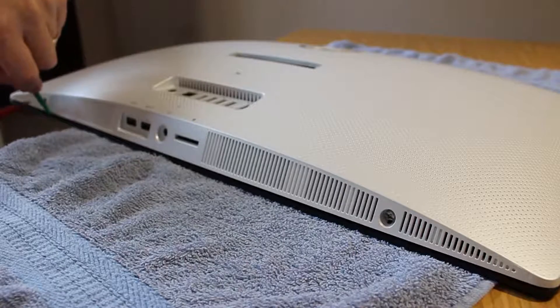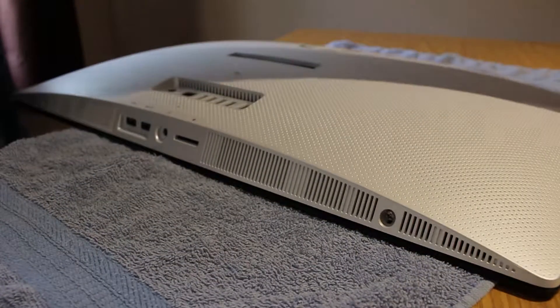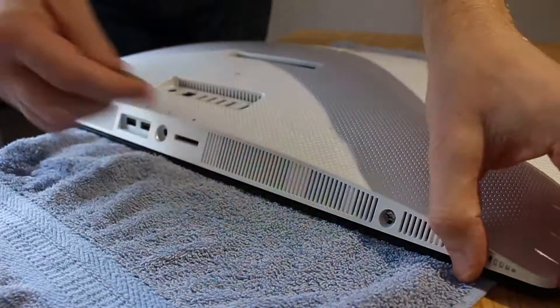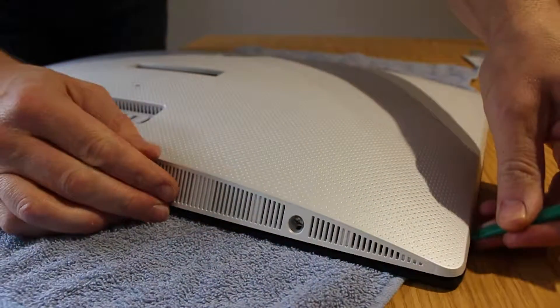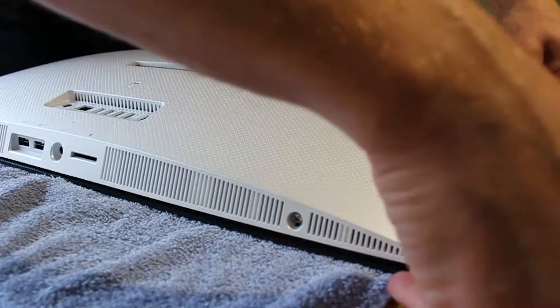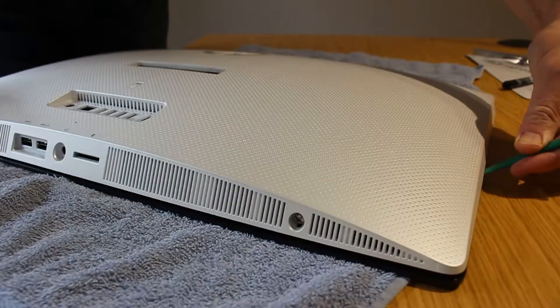It's clicked off and now you can get the pry tool in. In this particular case it comes open quite easily. When you turn those screws it starts to move and exposes the back edge so you can get your pry tool in. If yours is a bit stubborn you may have to work around. You can see here hammering the plastic pry tool in to get the bottom of the case loose.